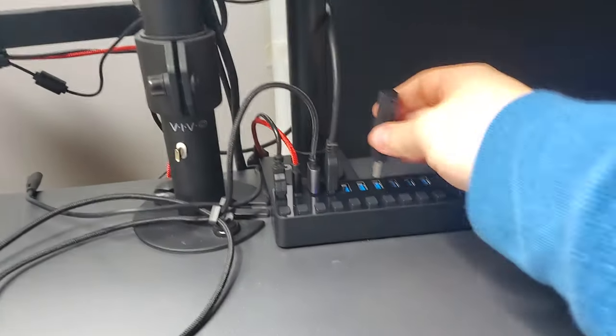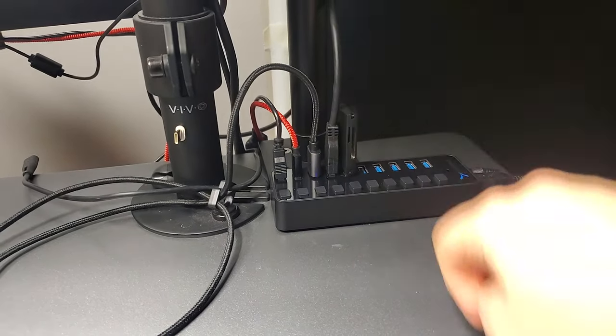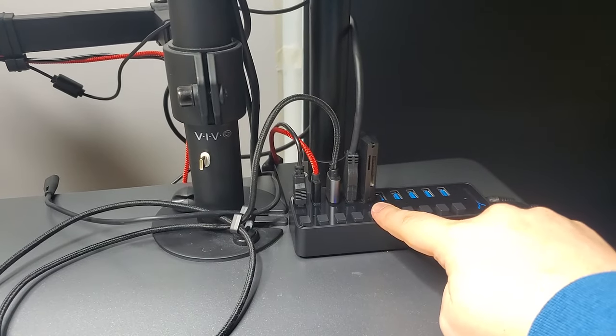Then I can transfer all the videos onto the computer a lot quicker than I would through a camera USB cable, because that's a much slower transfer rate. The downside of this SD card reader is that it kind of goes into sleep mode — I don't know exactly why, but because it's like a hub of some sort, when I'm not reading any data off the SD card it goes into sleep mode and the computer makes that USB disconnected sound, which is kind of annoying. So what I'd like to do is permanently leave this on the hub and just turn the switch on and off whenever I need it — that is definitely going to be useful.